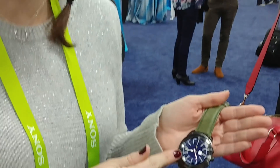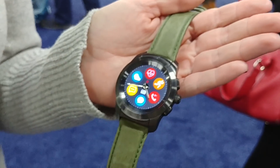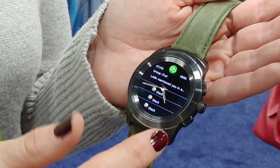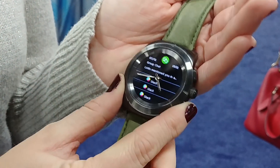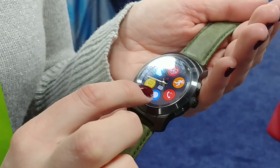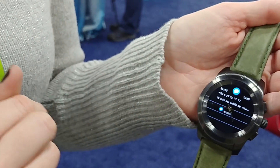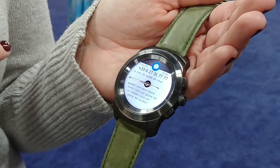This is a hybrid smartwatch with mechanical hands and a color touchscreen, so you can receive all your smartphone notifications. When you receive a text or notification, it appears here. What's great about it is when you open a text, the hands move to 9:15, so you can read your text easily.